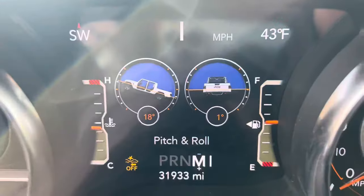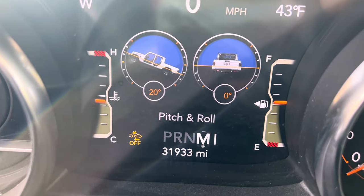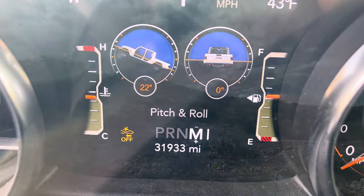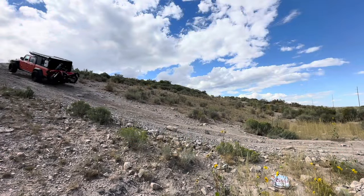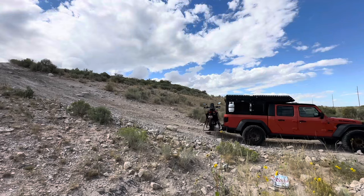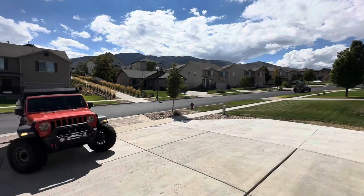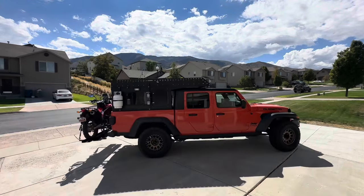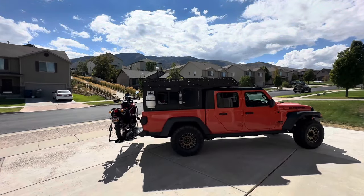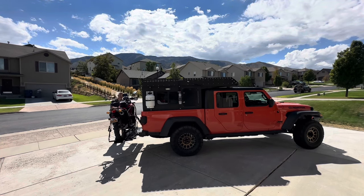Looks like probably the steepest portion. There's 23 degrees we went by. You definitely could get some movement with it, but it seems secure.